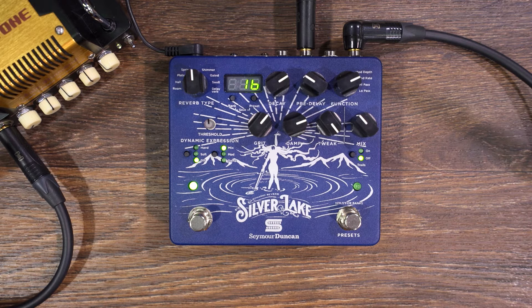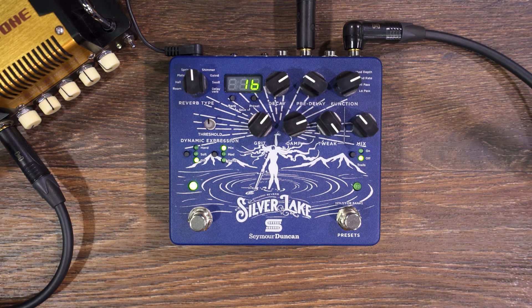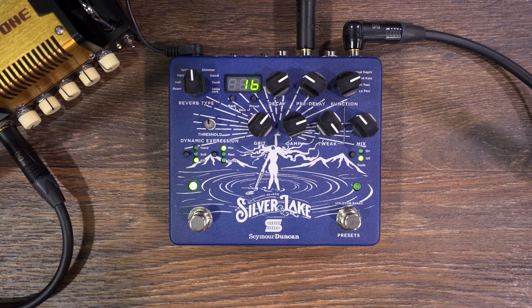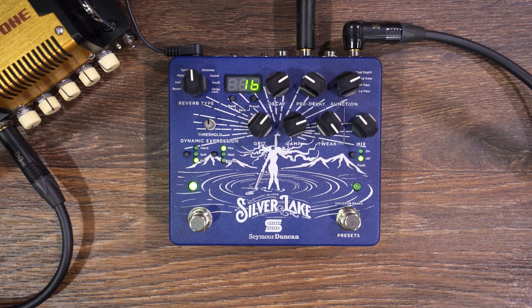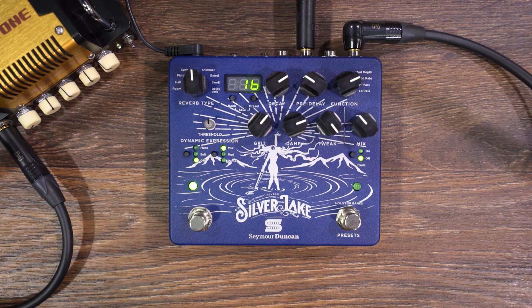This is the Silver Lake Dynamic Reverb, brand new from Seymour Duncan. It's kind of a reverb workstation with MIDI. We've got 128 presets and eight different reverb algorithms — from your classic room and hall, plate, and spring, to the more special effect types like shimmer, swell, and delay verb.